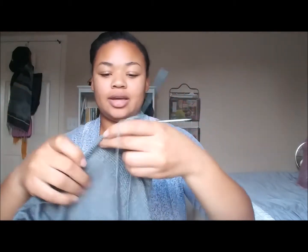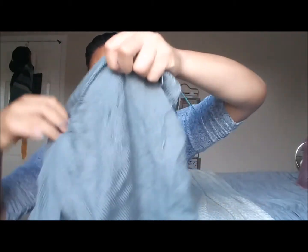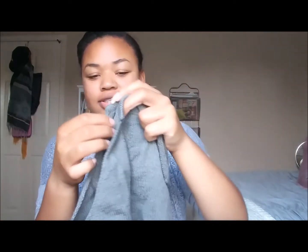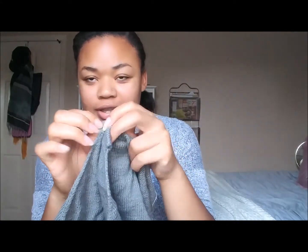The pattern is by Pearl Soho, and the yarn that I used is the Loops and Threads Wool-like. It's knit on circulars. Let me turn it over so you can see. It's kind of an A shape. It's going to be drawstring, so you can see the little channels where the drawstrings are going to go into, and right here where it separates is where it's going to come out and tie in the back.